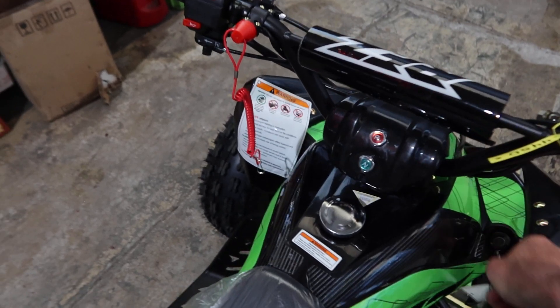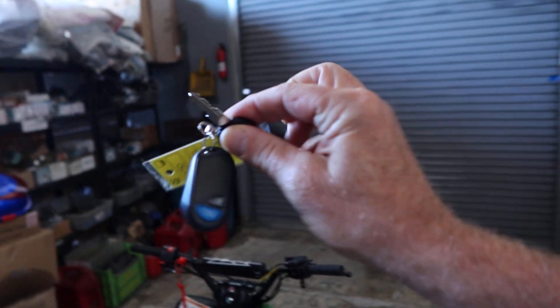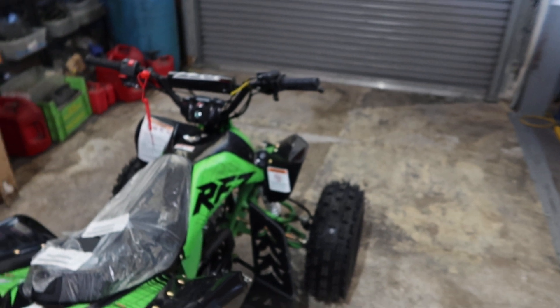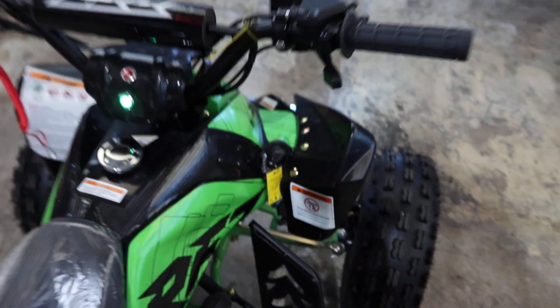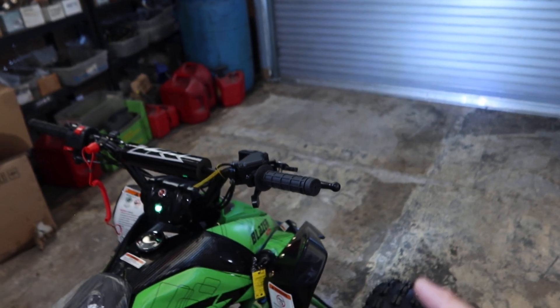These are your keys — the manufacturer provides two keys — and this is the parental remote right over here. You walk over to your ATV, you haven't ridden it for a while, you put the key into the switch. This is called a switch right here — you turn it on.